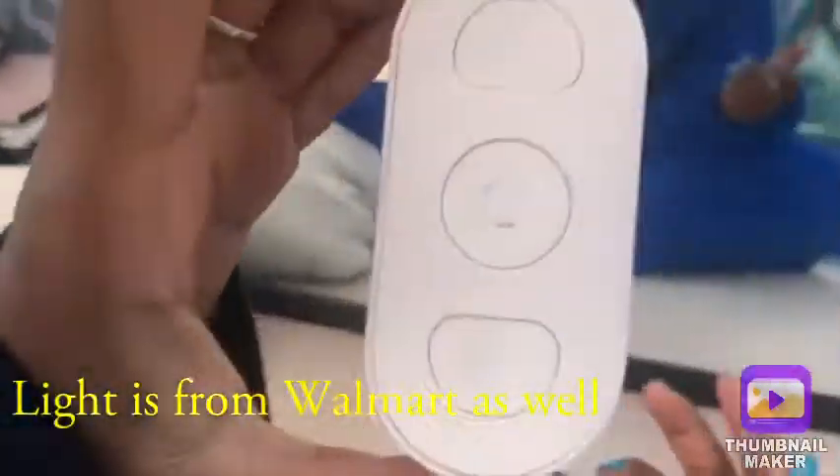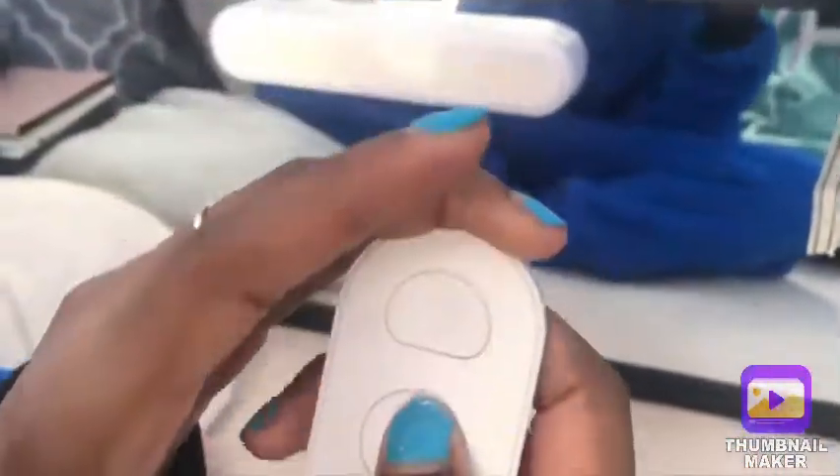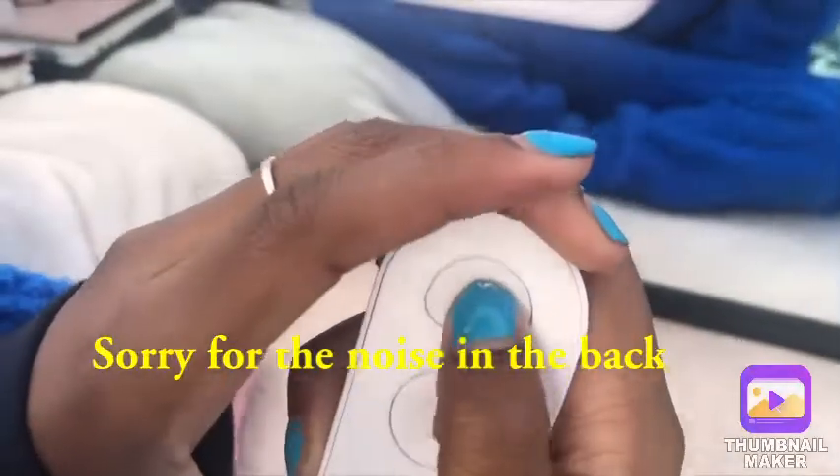We also got the light from Walmart and I don't know how much it was. And then this is the remote — you can turn it on, you can turn it off, you can turn the volume up, and you can turn it down.